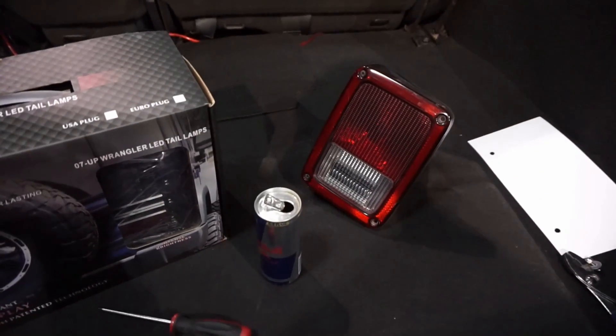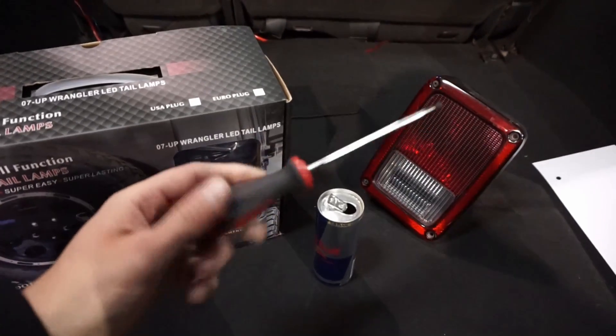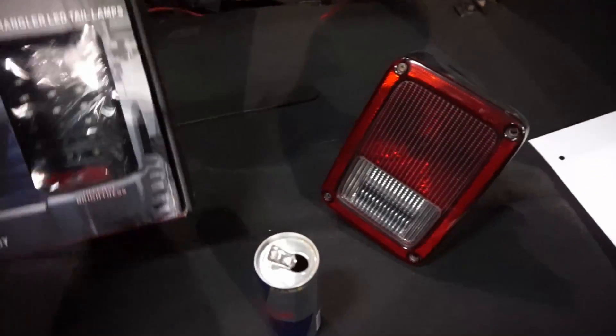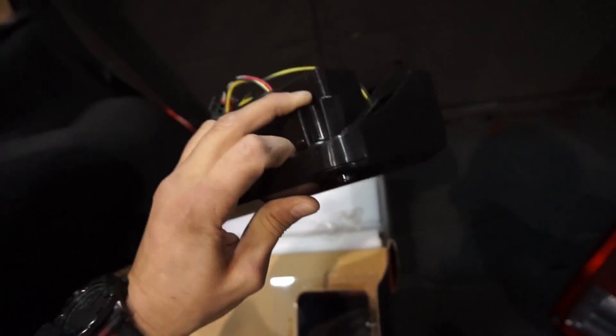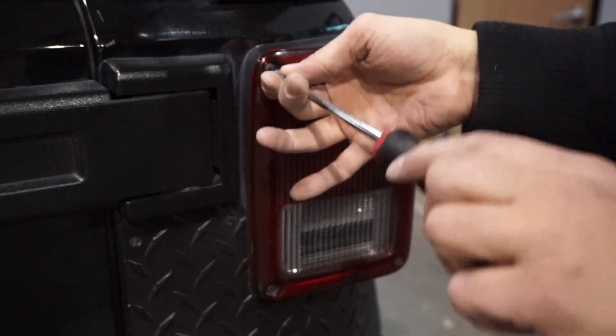I already have one of the taillights out. The only tool required to make this installation happen is a Phillips screwdriver. This is the original taillight, and this is the LED taillight.